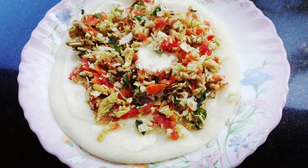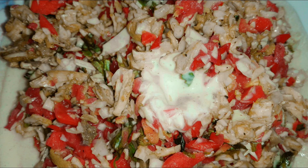I am going to make a masala. I am going to make a homemade mayonnaise.